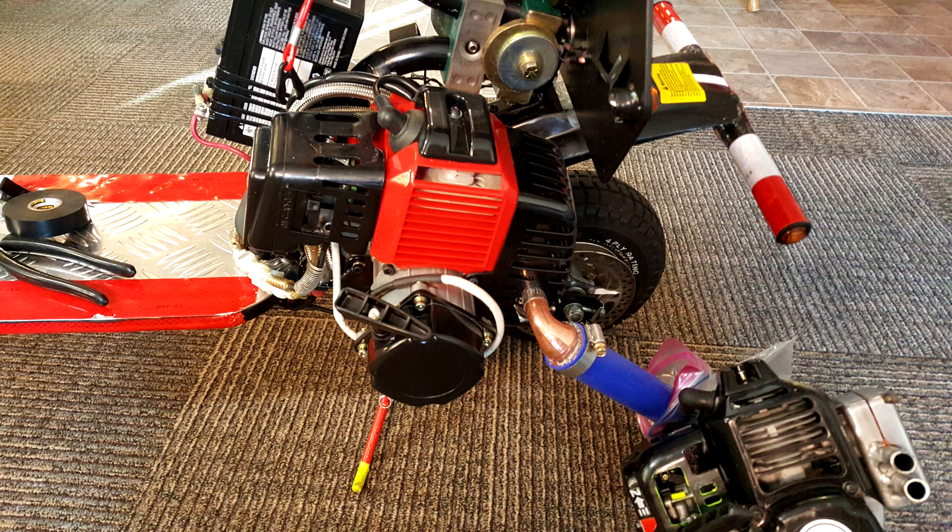I need to tell you why this is the most amazing two-stroke engine system. First, it is a lot more quiet — not quite as loud as a four-stroke lawn mower. If you think of a four-stroke Honda generator, that's about what the sound puts out.